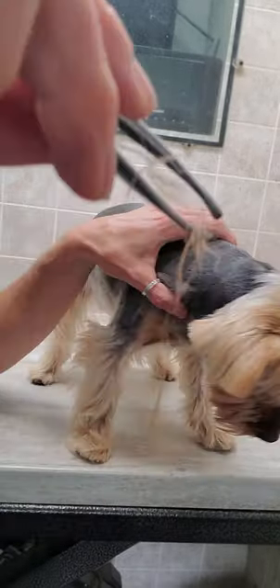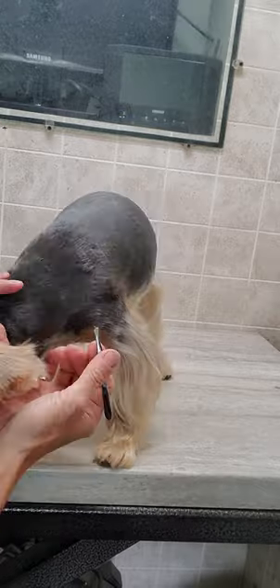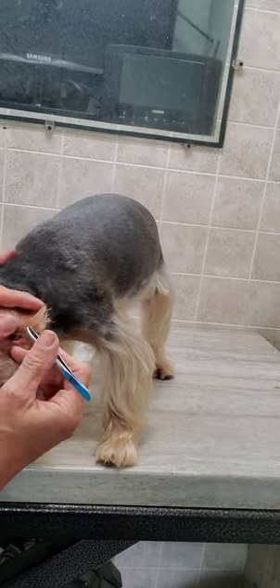So that was all in there — good girl! It's really important to keep those ears nice and clean for these guys.